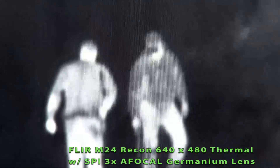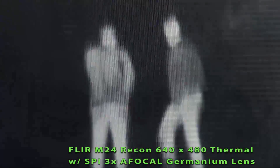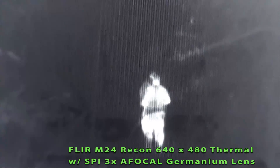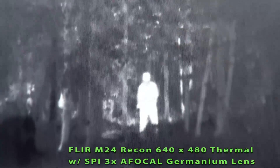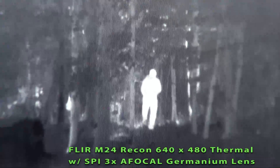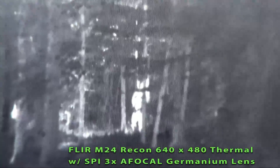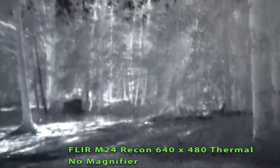This is with the 3X on. This is with the digital 2X. And digital 4X. Back to 1X. This is with the 3X magnifier installed, then the 4X digital, the 2X digital, and the 5X. See the difference — it's the same scene.